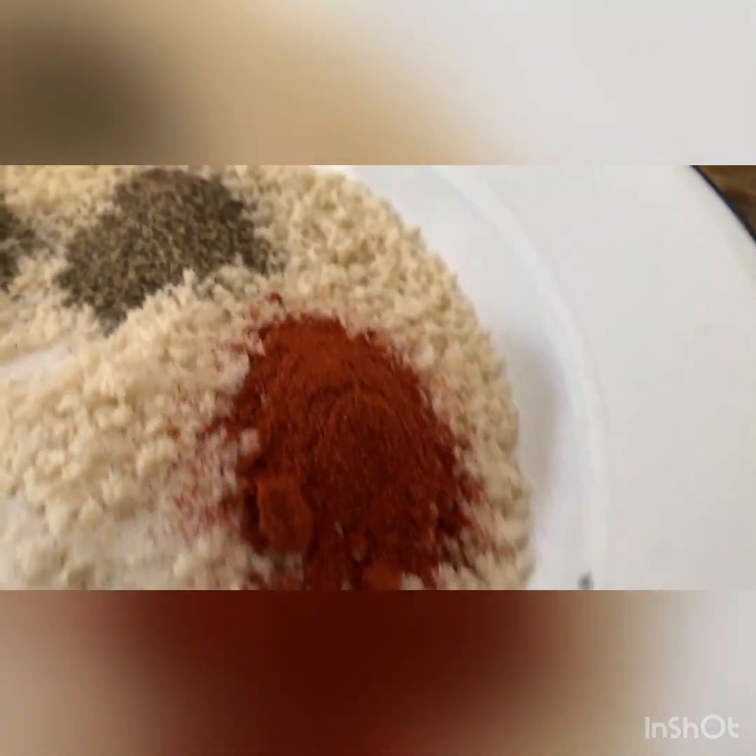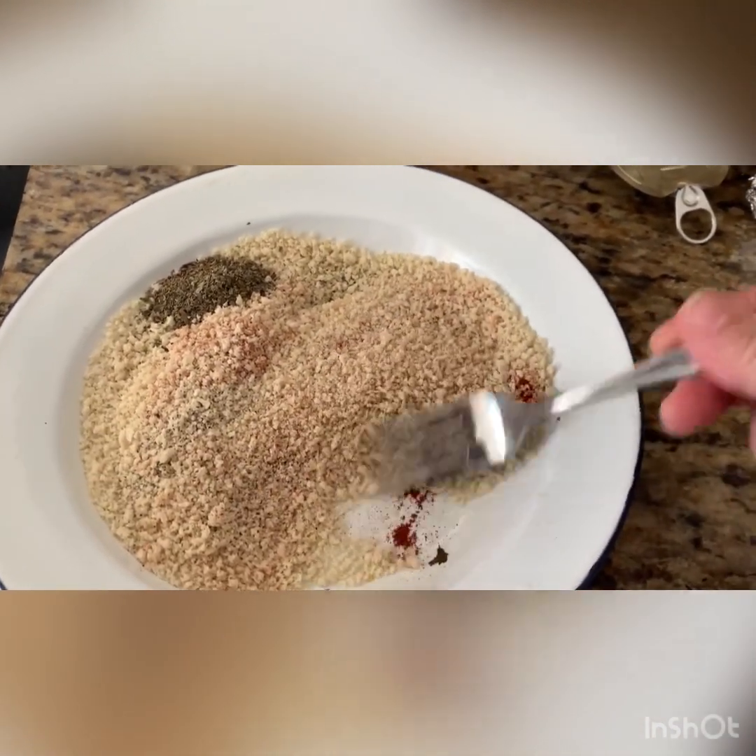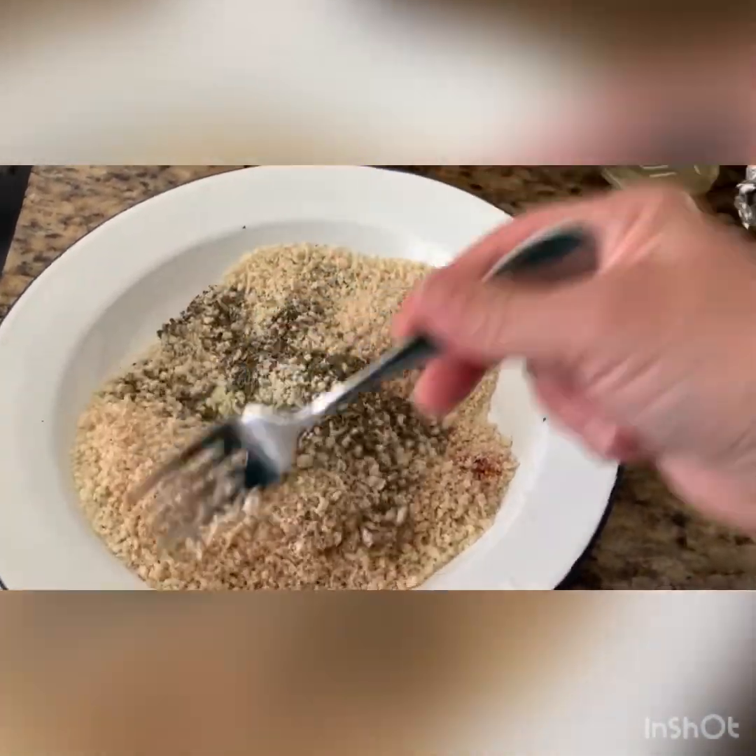For the bread crumb spread you can add the paprika, salt, black pepper, and oregano. Mix them very well so the seasoning is evenly distributed throughout.